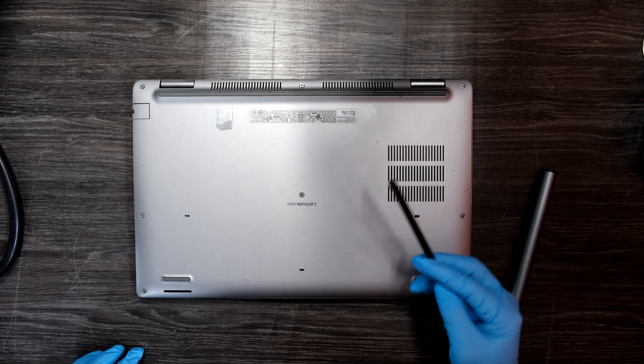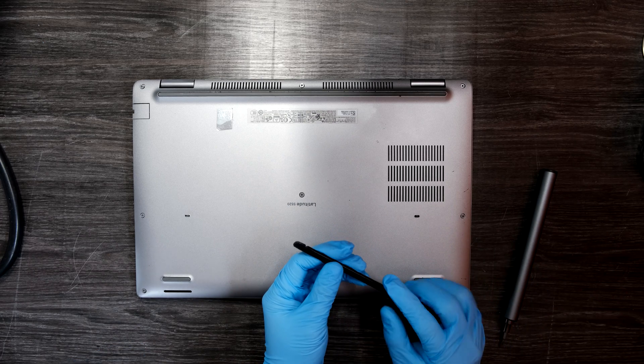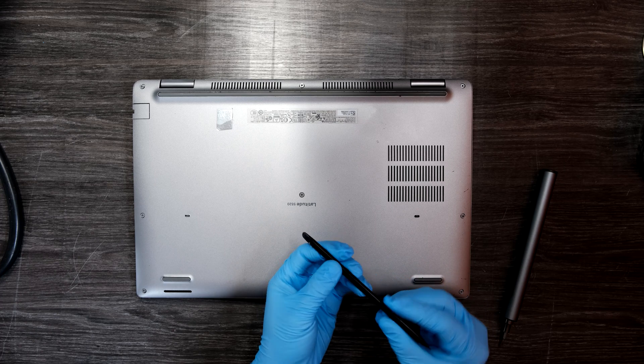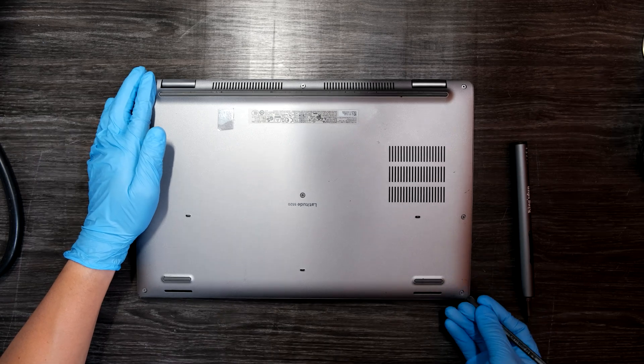Now you'll need a very basic plastic prying tool — something that looks like this. It doesn't have to be this one exactly. You can start prying up the bottom case like this.